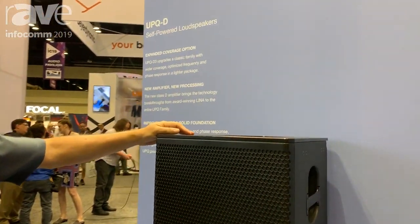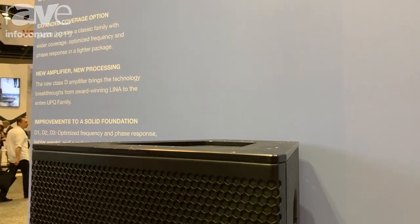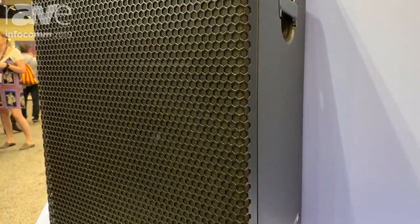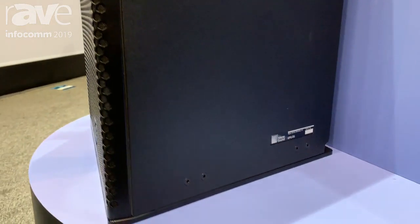This is our redesign of the UPQ series. This is our UPQ-D loudspeaker, D standing for digital. We've gone from an analog power amp to a high-efficiency Class D digital amplifier — the same type of technology that we have used in our LEO family series with LENA, our line array box.